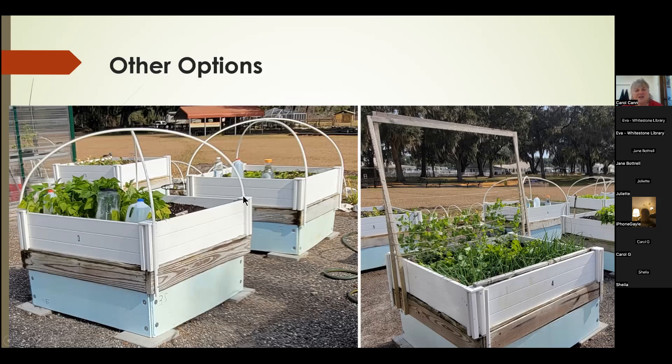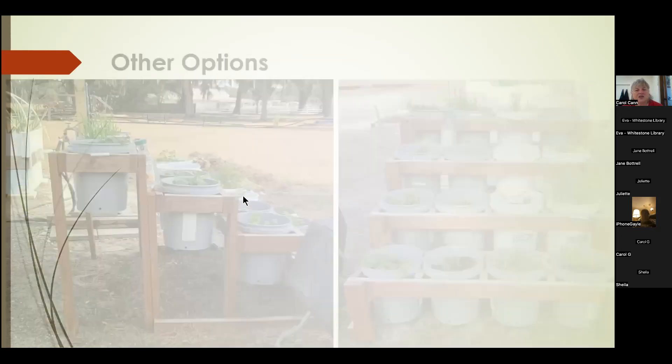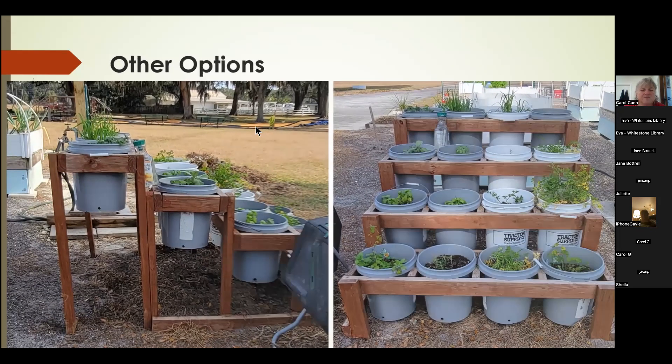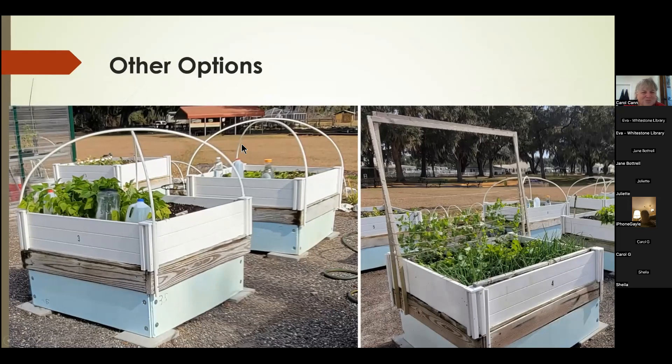Over here is another example of climbers — they've done a frame with wire and string so their beans have a place to be supported. They've also created a bucket ladder: a graduated system of buckets each with a different thing growing in it, like onions or chives. One thing I haven't figured out is why they always have empty water bottles around — I don't know if they use them for watering or to absorb frost, but there are always bottles there.